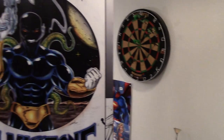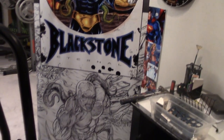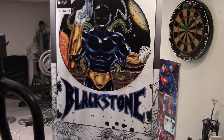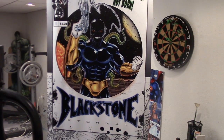I typically do most of my comic book work in Manga Studio. There's the Blackstone banner stand that I take to my shows — I take a couple of those to each convention.